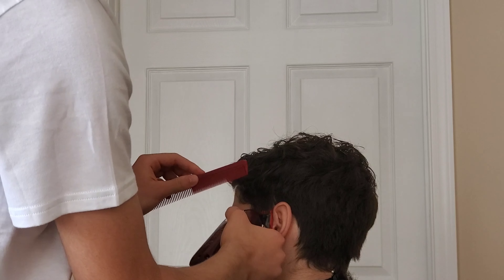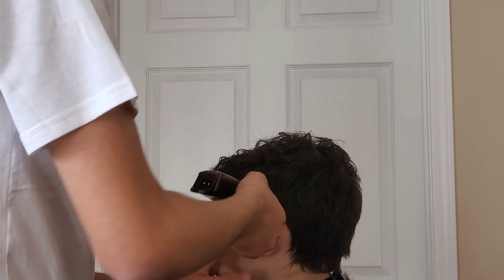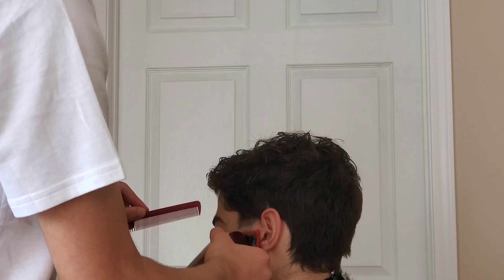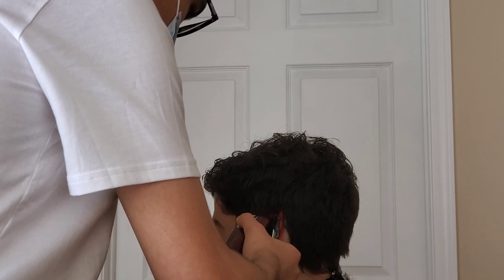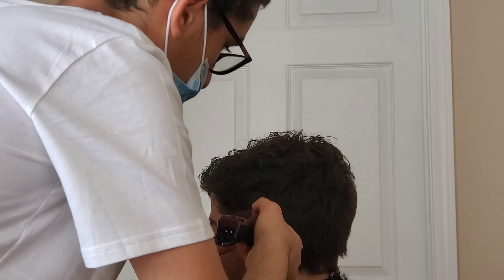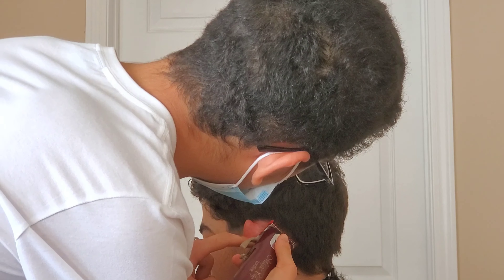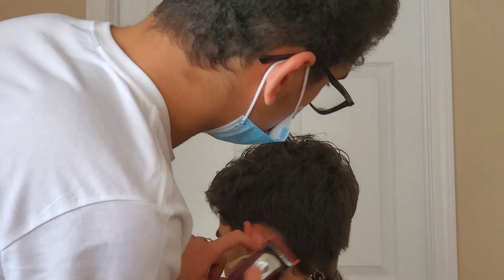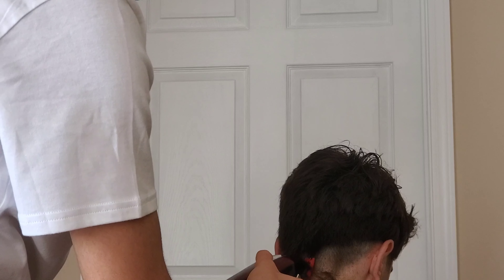Right now we're just starting the fade with that number one. I think it's closed. Recently I actually started starting my fades from the one open, because when you start with the one closed and then go with the one open a little higher, it's kind of hard to see where you went. Then when you put that two guard on there, you don't know if you're blending from the one closed or the one open. So I like to set it with my one open all around, then close it and do the bottom half, blending by flicking out and playing with the lever. In this haircut I think it was closed, and we just went all around.